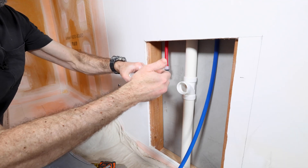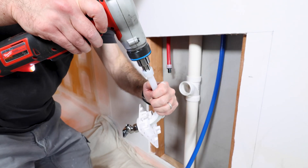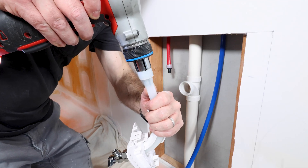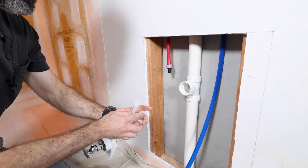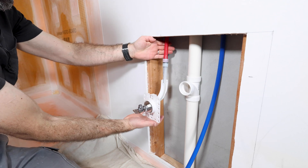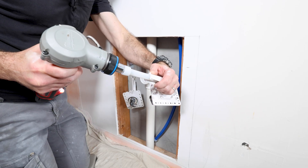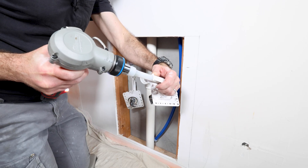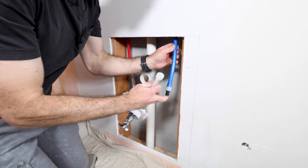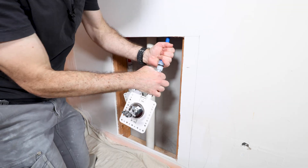These expansion rings have stops on them, so I know exactly where it needs to stop. Then I expand the PEX-A tubing coming out of the fixture outlet box — five to six expansions — then simply slide it onto the coupling. This is the hot water supply line, and I do the exact same thing for the cold water supply. I really like PEX-A because it has memory to it, and as the tubing and expansion ring collapse onto the fitting, it just gets stronger over time. That's why I like it better than PEX-B.